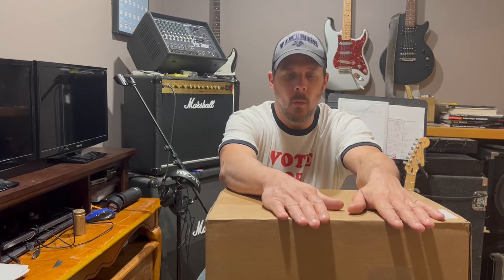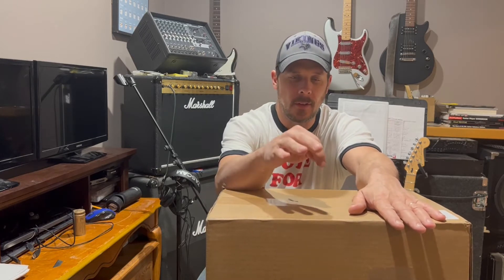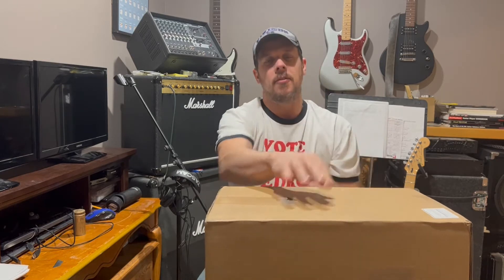Hey guys, something just came in the mail today and it's kind of about what's in the box — not necessarily what's in the box, but you kind of get an idea once I get this thing open.